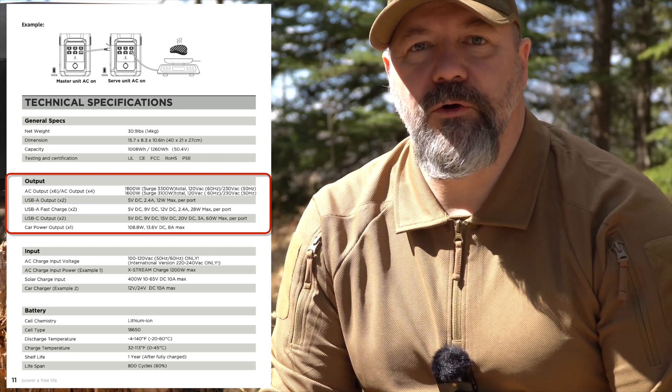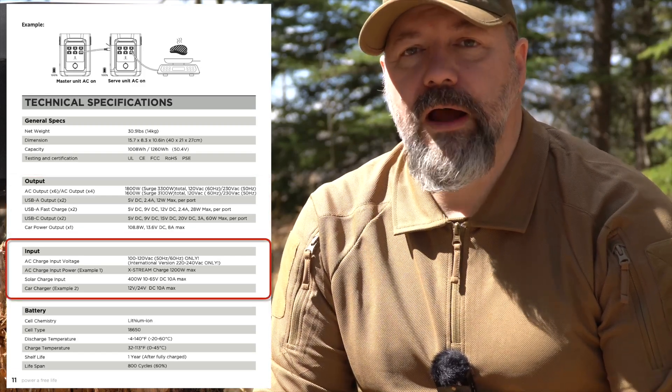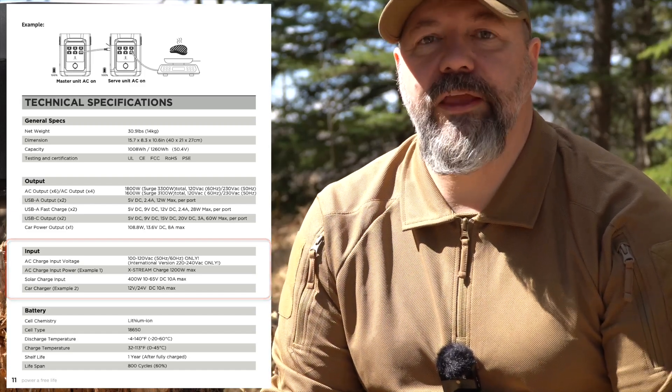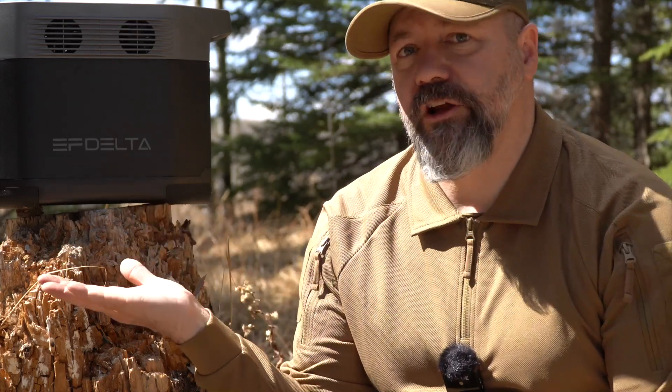It also has USB Type-C, USB 2.0, and a 12 volt outlet. It takes different types of input as well. What I really like about this unit compared to the Jackery is it doesn't have a power adapter or an external brick. For charging you can use a 110 volt outlet with a normal C13 plug — the same as on your computer — 400 watts of solar energy, or a 12 volt outlet from a vehicle. So if you're on a road trip you can charge this up again.